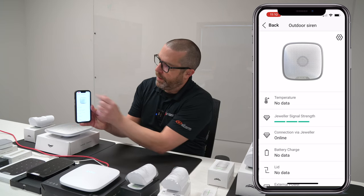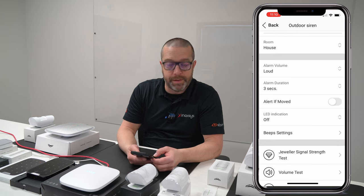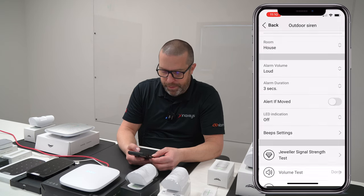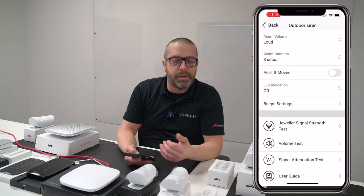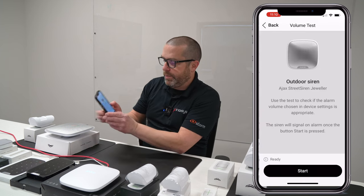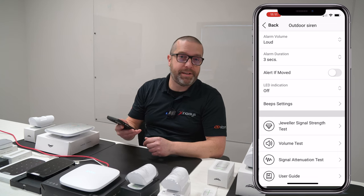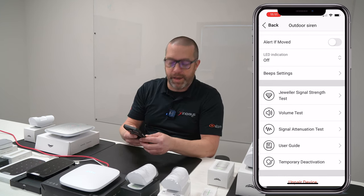Tap the Configuration button and now we can see different settings. For instance, the volume when the system is in alarm — you have three different levels plus a muted version. Right now it's in the loud setting. If you want to make some tests outdoors, maybe there are regulations in your neighborhood where the siren must not be very loud. You can actually run a volume test using the mobile app — just press Volume Test and then Start. It will activate for a few seconds. It's strong enough in the loud setting, and there's also a louder setting or a quieter version. It's very loud and designed to be installed outside.